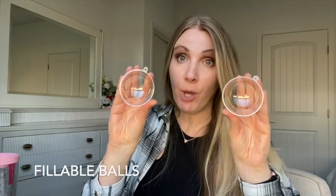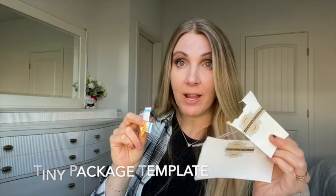This is a total step up from last year, so if you want to make this ornament, here is what you're going to need — and of course I put all the links below. You're gonna need fillable balls, the big kind that split in half so you'll have room to fill them. You'll need the template so you can make these little Amazon packages.